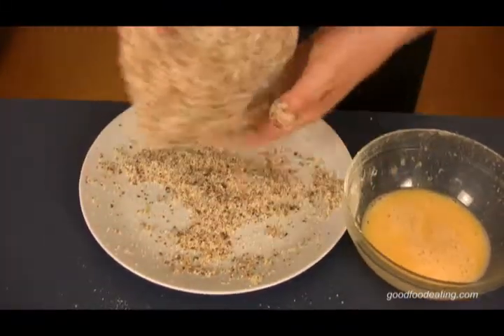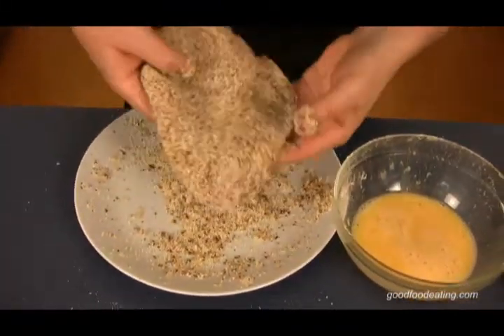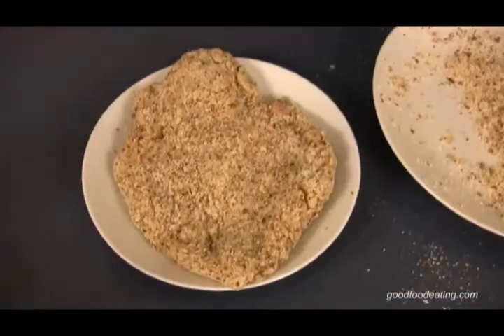I'll move it over and on there. So there we go — doesn't that look good?